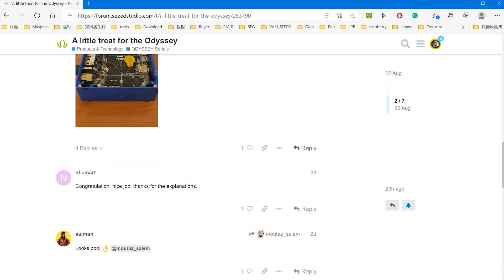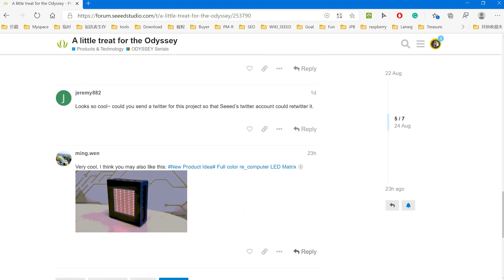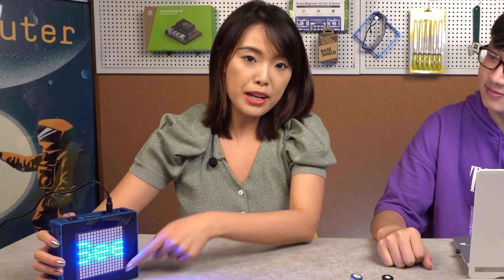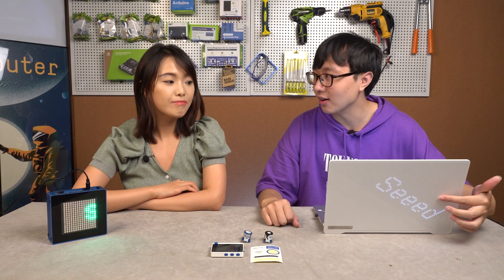This reminds me of our LED matrix. Last week we talked about the re-computer case, and this week we added the LED matrix on the case. The LED matrix on the case is single color, while Salem's LED strips are full color — you can use whatever color you want.